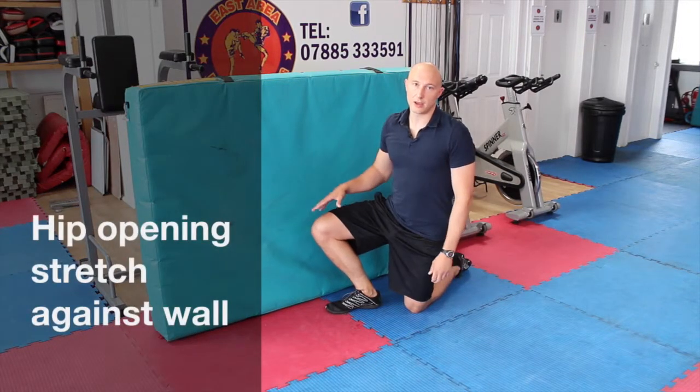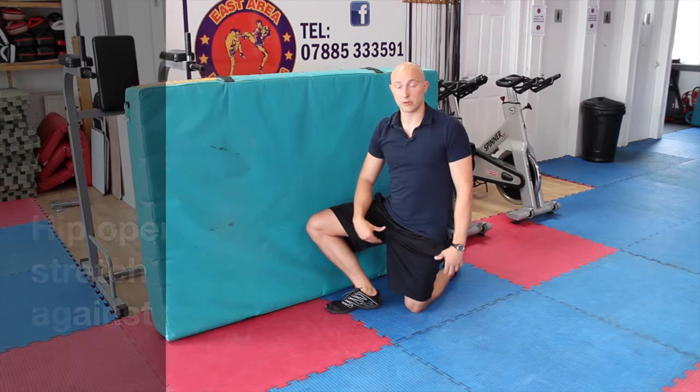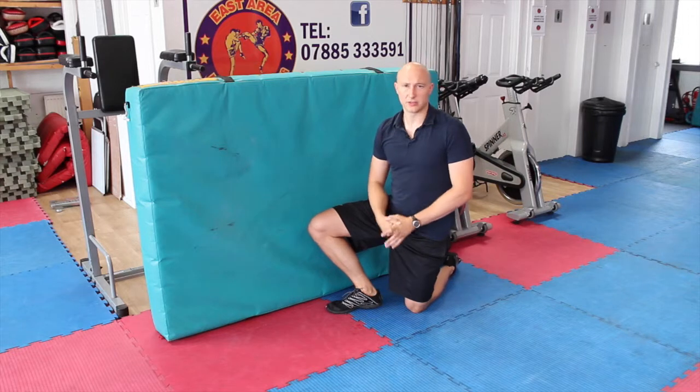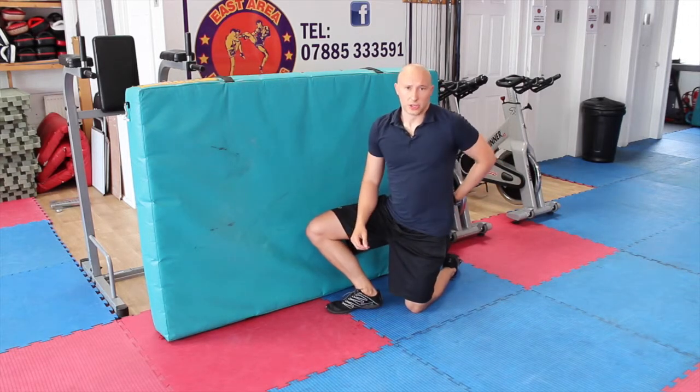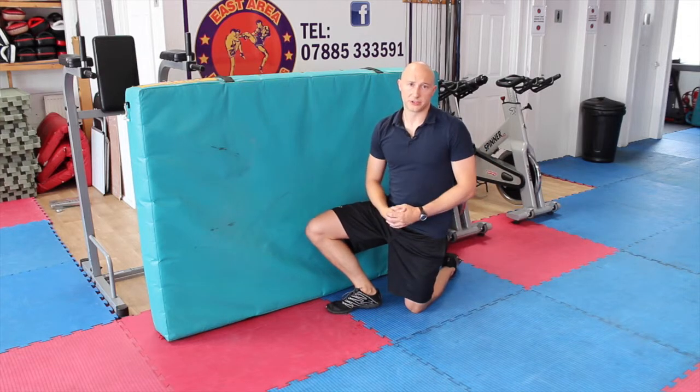This next exercise is designed to stretch out your adductors, groin, and hip. It's great for opening up the hips and also going to stretch a little bit of the SIJ as well. So just good for general pelvis and hip mobility.